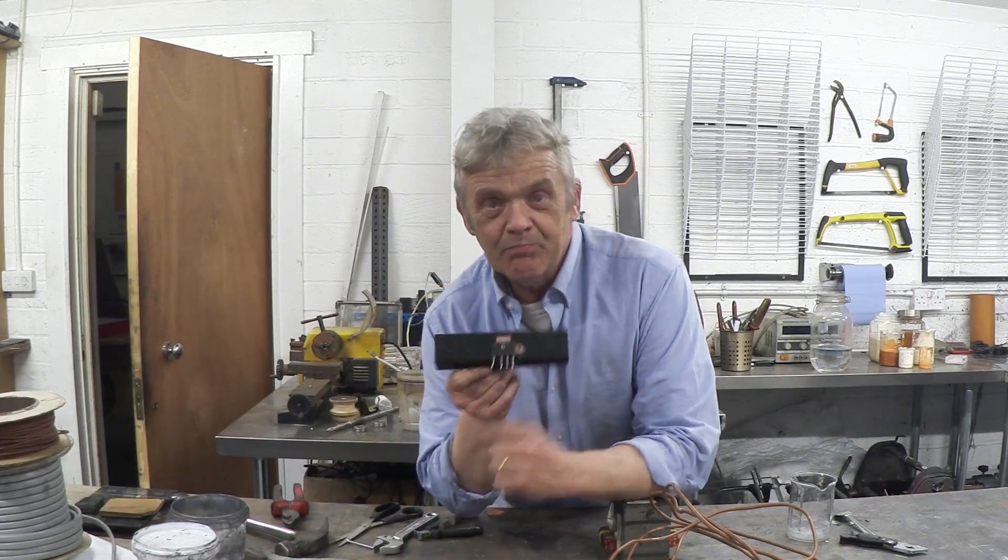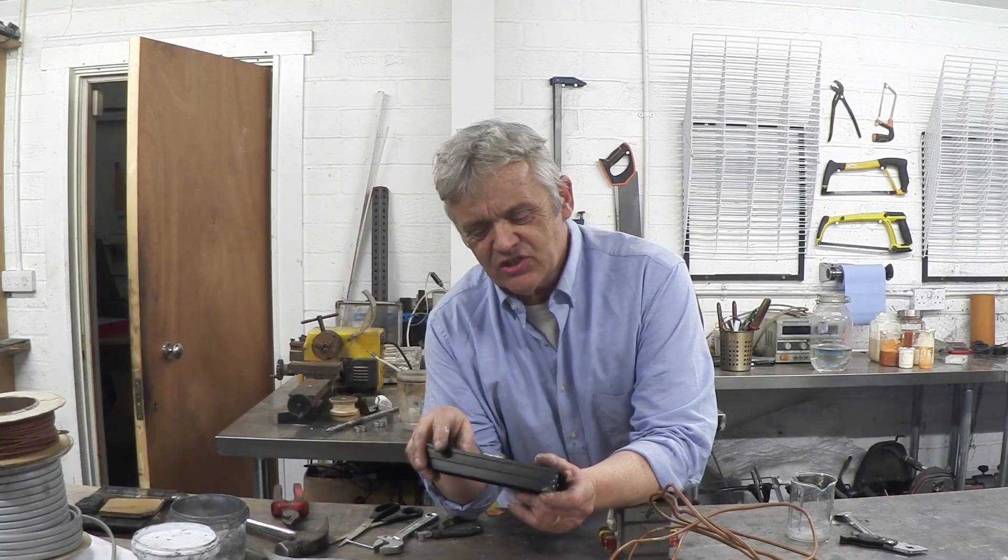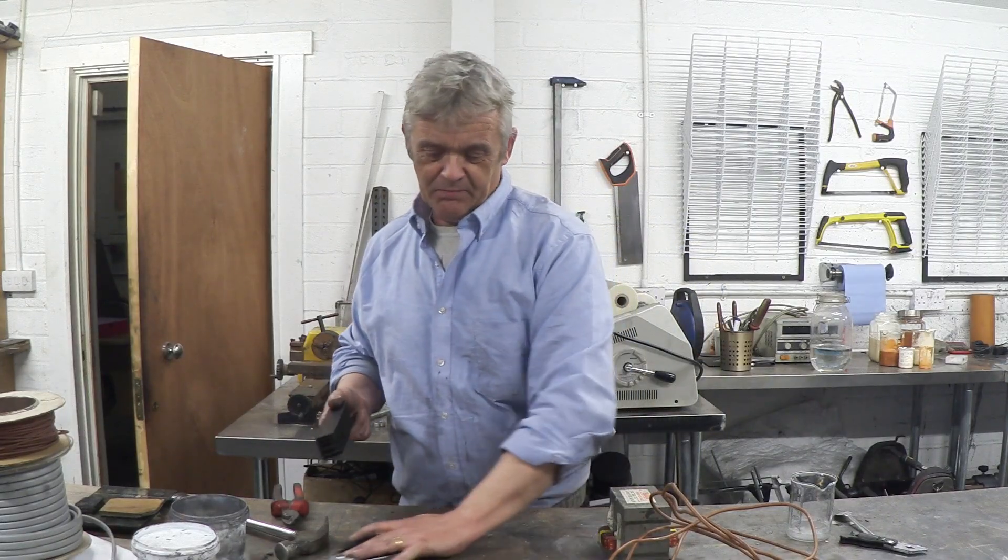The other thing I need is a rectifier. If you follow the channel, you know I'm always pulling apart things, and this one I found in a plasma television. It's actually rated at 70 amps and it's on a big chunky heat sink that I also got from a television. You can buy them — they're not that expensive — but if you can scout them, much better.